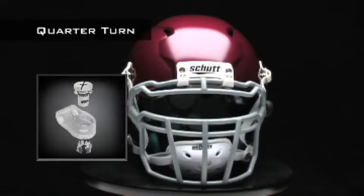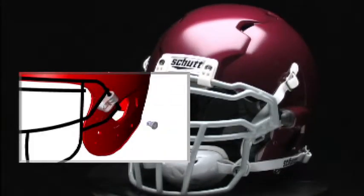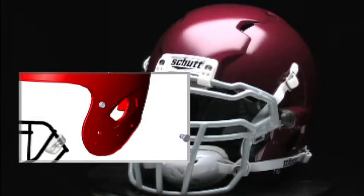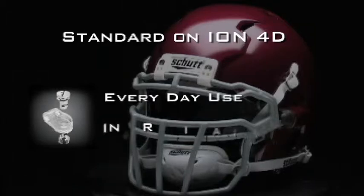The latest in face guard release technology, the quarter turn release system is just that — a quarter turn of the screw releases the face guard from the helmet. You can't get any easier or faster than that. It's standard on the ION 4D, and is great for everyday use, but just might be a lifesaver in an injury situation.